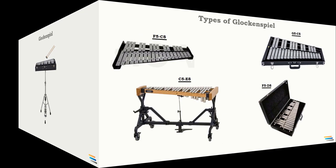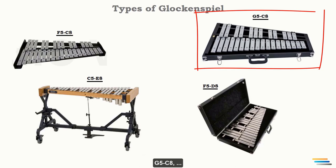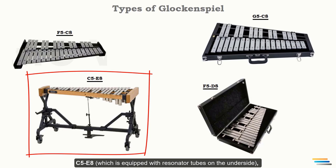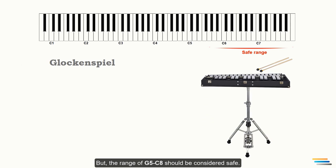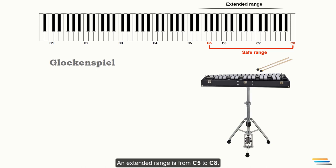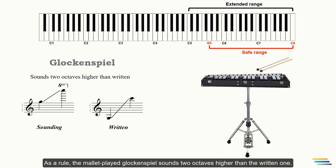The average range of the modern glockenspiel varies depending on the manufacturer — such as F5 to C8, G5 to C8, C5 to E8, or F5 to D8, and so on. The range of G5 to C8 should be considered safe, while an extended range is from C5 to C8. The glockenspiel is a transposing instrument notated on one system in treble clef; as a rule, it sounds two octaves higher than written.